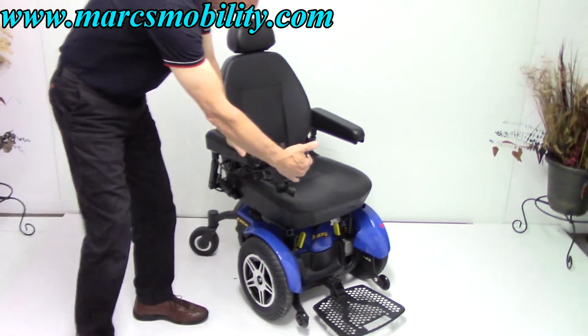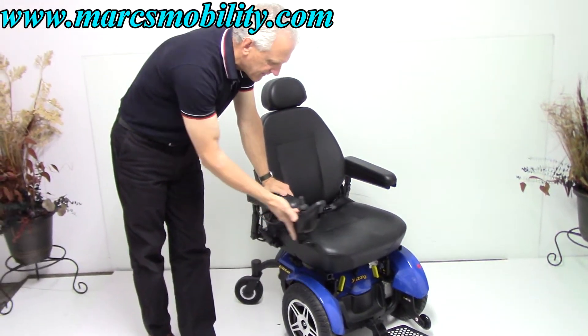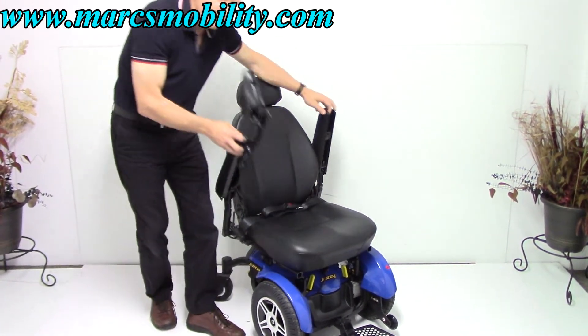This chair has a swing-away joystick — very nice. This is the newest swing-away joystick, and it can be put on the left also with no problem.